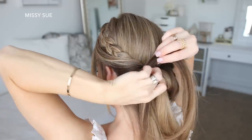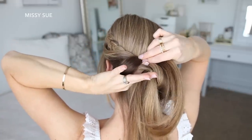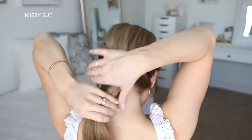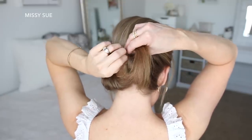Once the hair feels nice and secured, I'm going to move over to the hair on the left side of my head and repeat the same steps — taking small sections of hair and wrapping them around the braid. Then once I get to the hair at the very center, I'm going to wrap this around the braid until all of the hair is tucked in underneath.